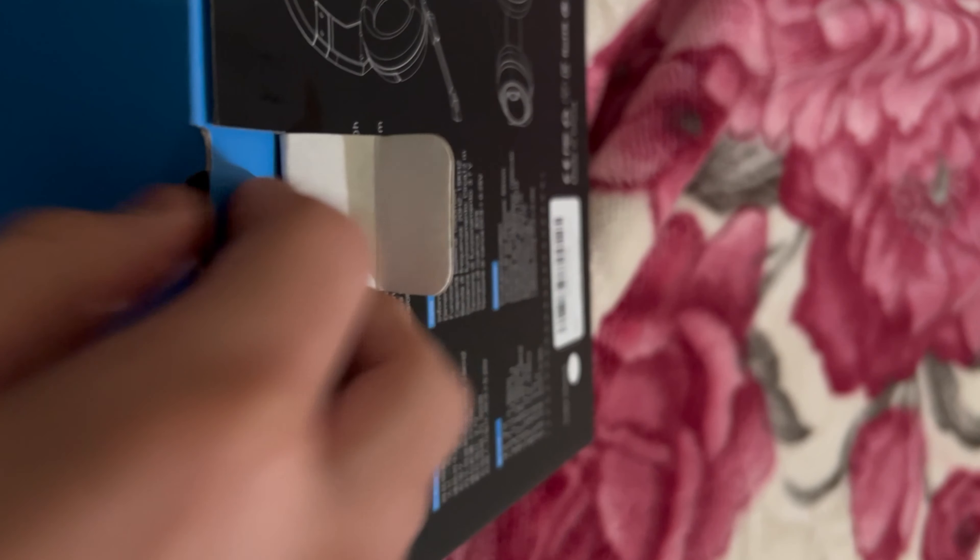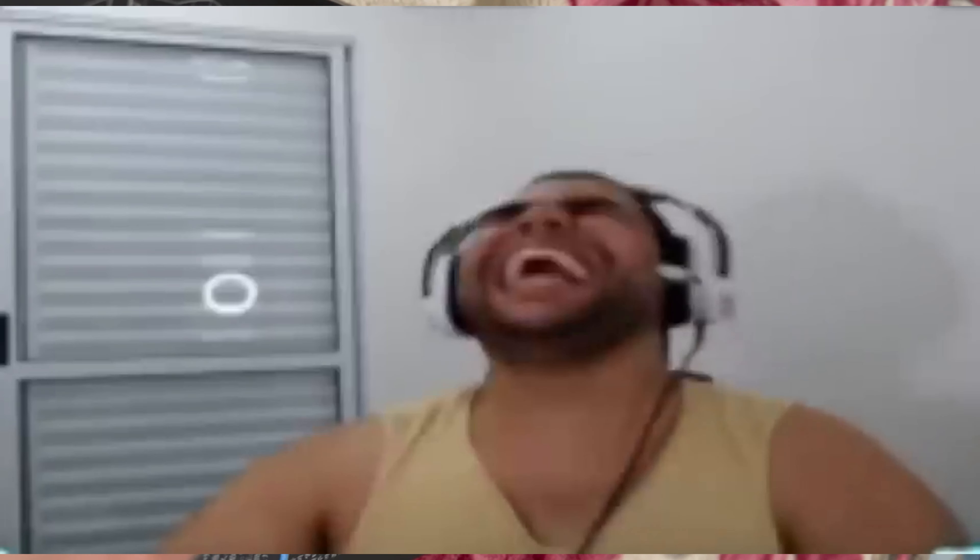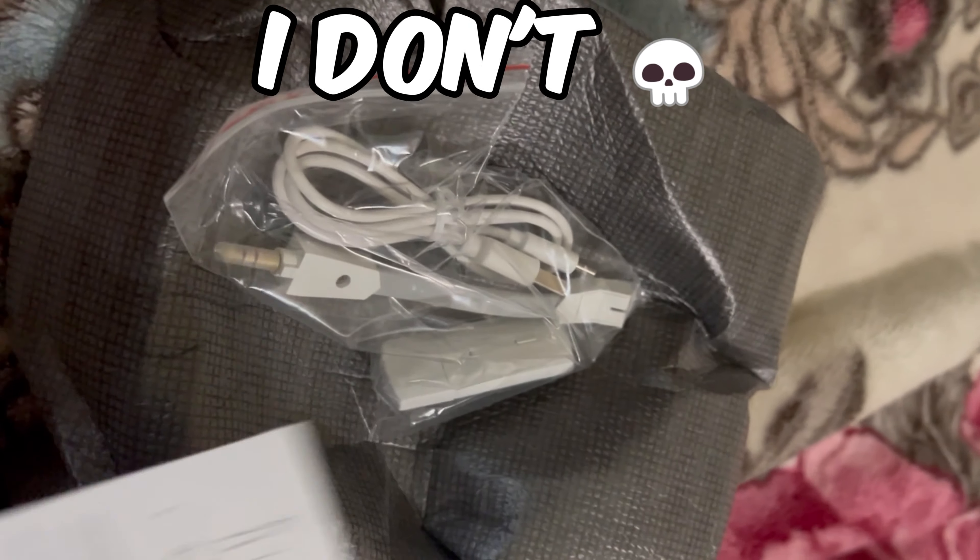Now we have the headphones and these are looking kind of clean. By the way, these are actually white headphones — I don't know why they look black in the box. Let me try to open this with one hand. I'm just really bad at opening stuff. Alright, we got it open, but why is there a manual for headphones? Who doesn't know how to put together headphones?